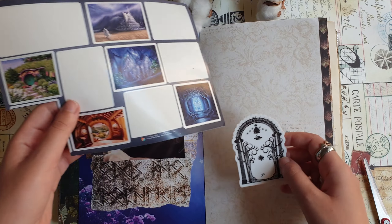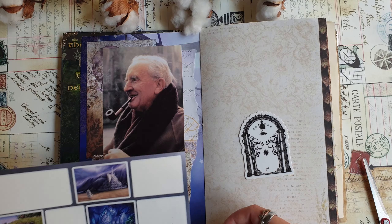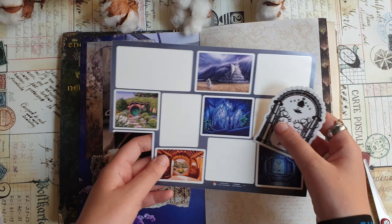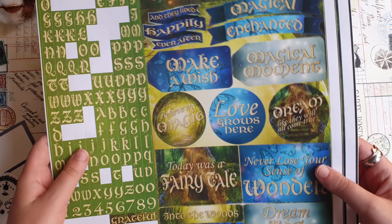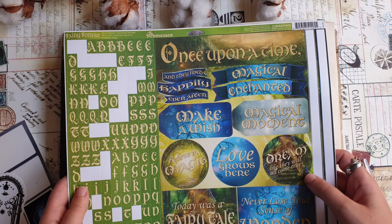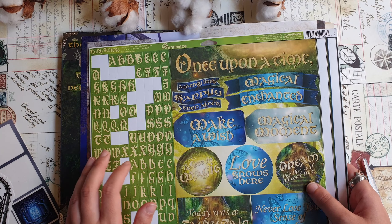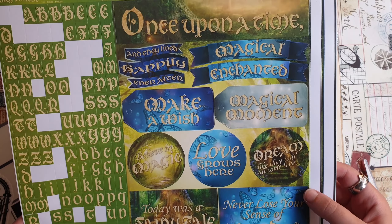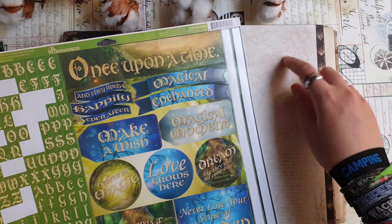Maybe I will use some of these stickers to add something here, but I'm not sure yet. I also have this sheet of cardboard stickers that came with the paper pad I used for making the journal, so maybe I'll use some of those too.